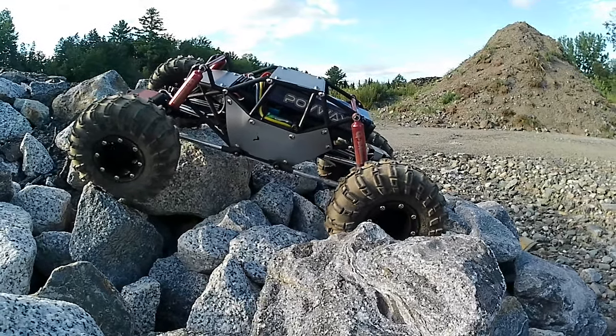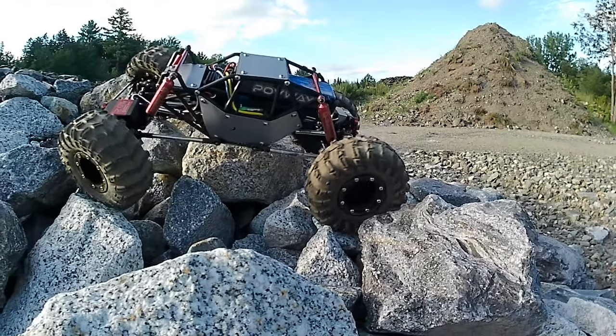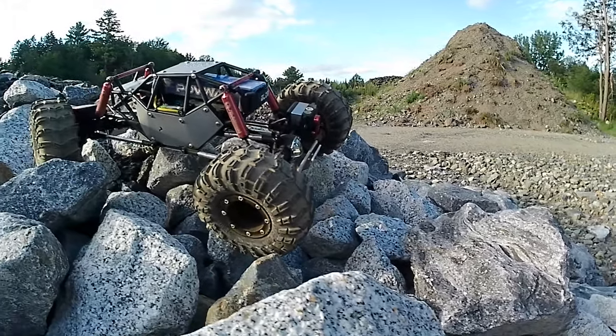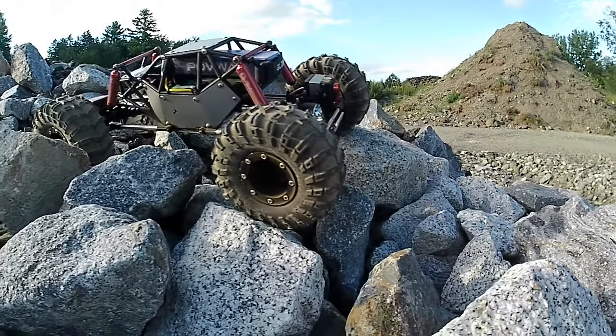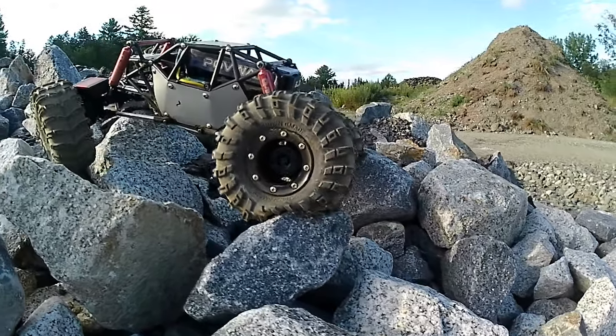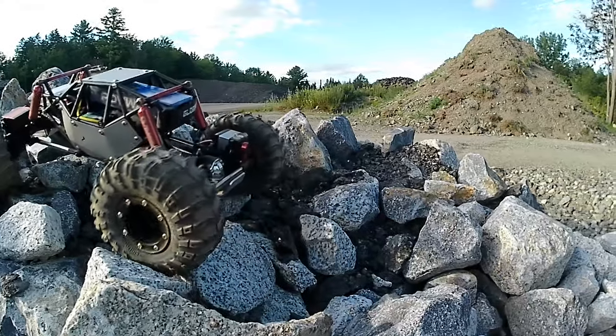This maiden voyage was just me taking it out to see what was going on, see how it runs and operates. I'm doing stuff right here that I've never been able to do with anything I have, including my Red Cat Gen 7, which is set up to handle the most severe stuff I've ever encountered here. And this thing just seems to walk right over it all with really not too much of a problem.